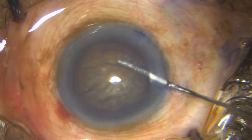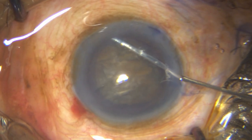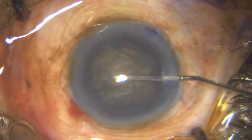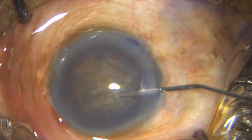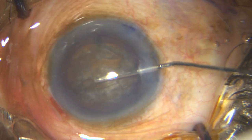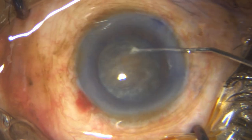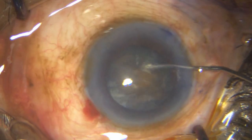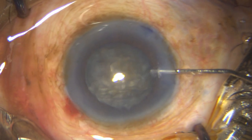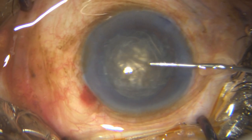Anyway, I have to work with what I have got. I go ahead to my hydrodissection, and the only indication you get here is forward movement of the nucleus. It is very important to get an adequate hydrodissection in a hard cataract — all the steps are extremely important, you cannot bypass and go to the next step; everything has to be perfect.